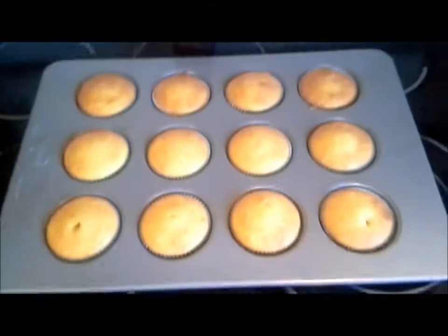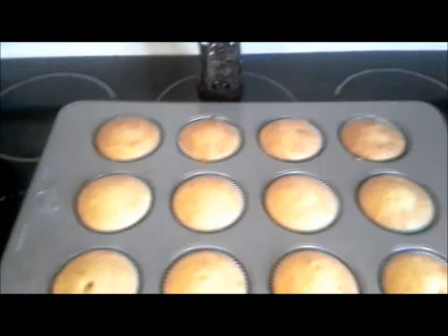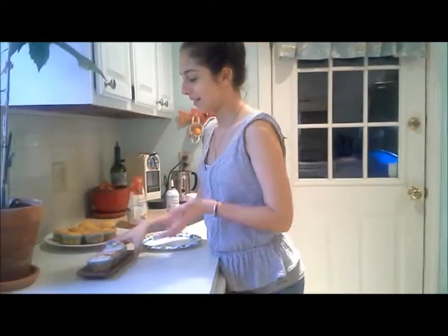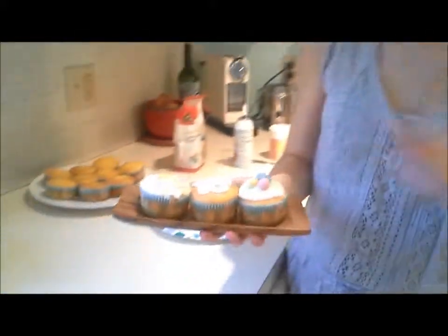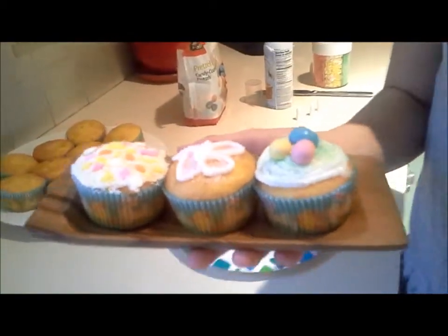I just took out the cupcakes and this is how they look — they're a nice golden color. Now I'm just going to leave them here and let them cool for about 10 to 15 minutes. The cupcakes are cooled off. I already decorated three and I did three different designs — you can do whatever you want really, but I decided to do these ones.